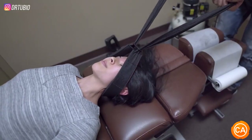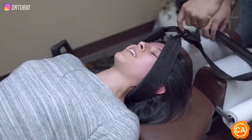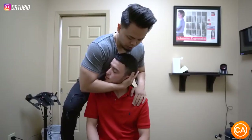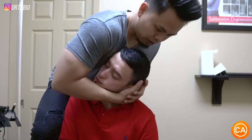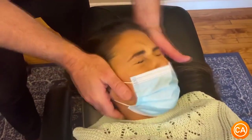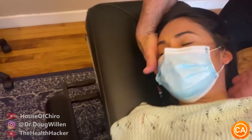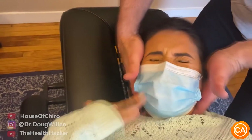Exhale out. Oh yeah. That was a lot too. Shoulder relaxed. Let your head fall more. Let that go. Oh yeah. Do one in here too. Ready? Oh my goodness.